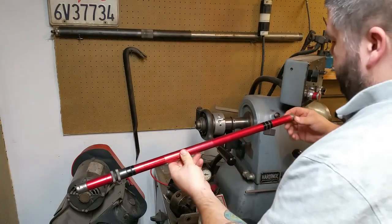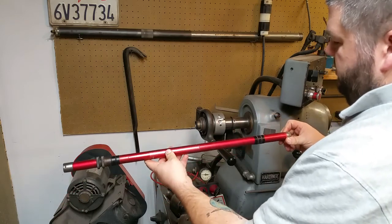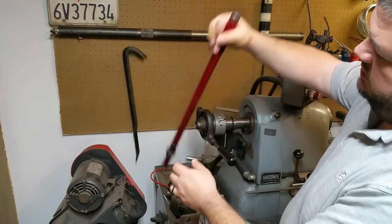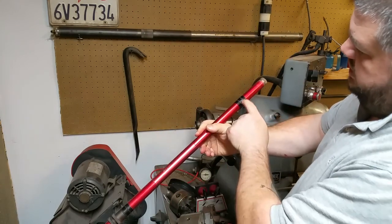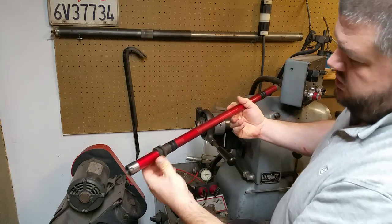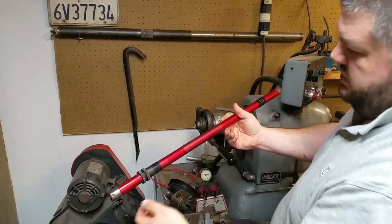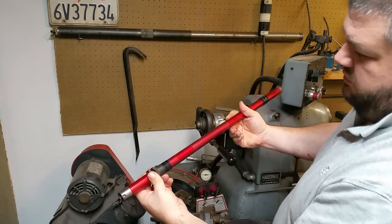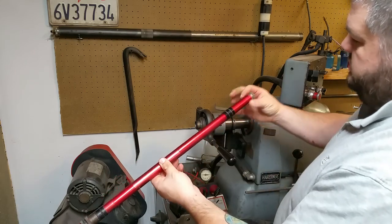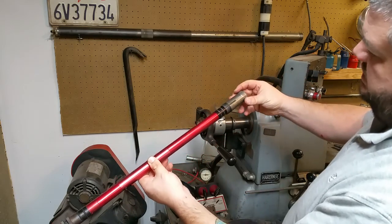This is a bar feeder that actually fits inside the draw tube of the lathe and it's just a piece of hollow tubing. It's got some crush sleeves with O-rings on them and then an adjusting nut. It's got all these pieces of aluminum tubing of different lengths so that you can set it up for just about any draw tube configuration. This part right here goes inside the collet.